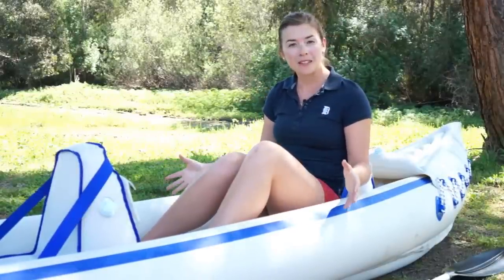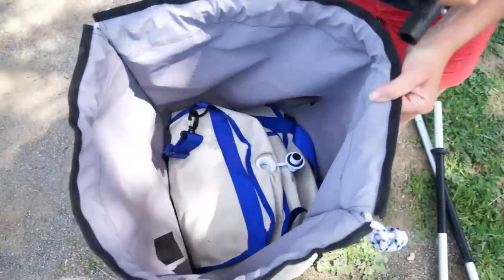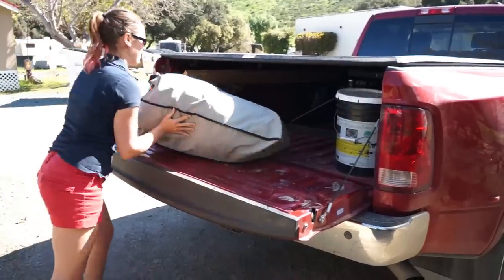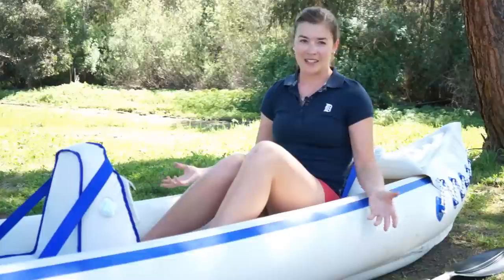One of us will be pumping up the chairs while the other one's pumping up the kayak, which makes it go a lot faster. From a portability standpoint we love that we can deflate this, fold it up small, and put it into the storage of our fifth wheel. It also makes taking it wherever we want to go very easy.